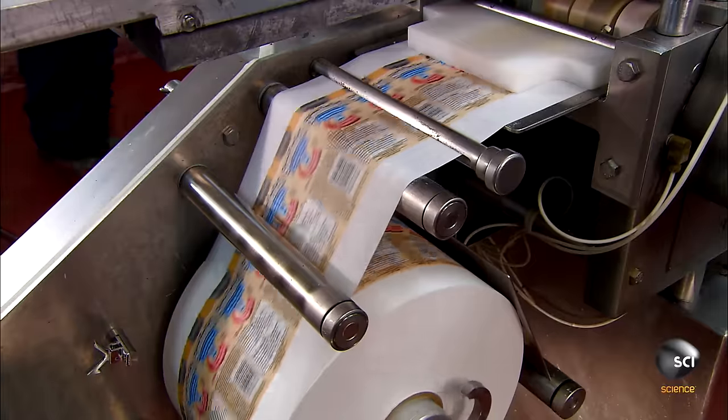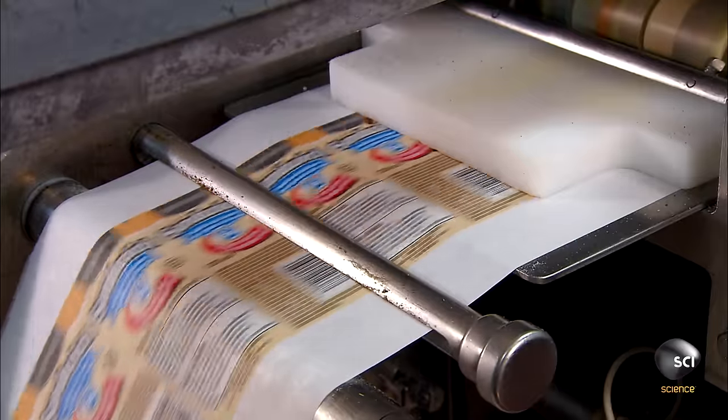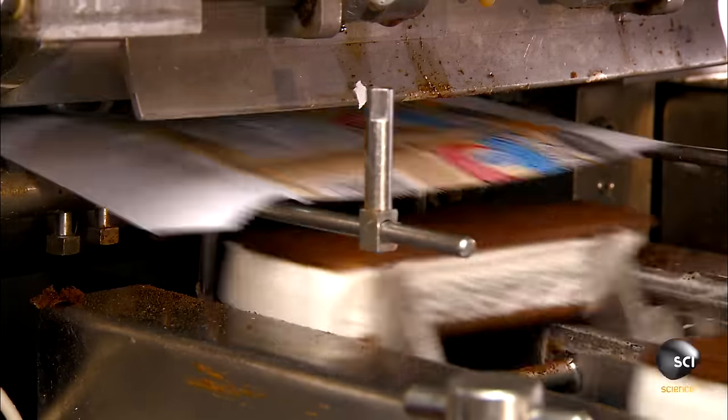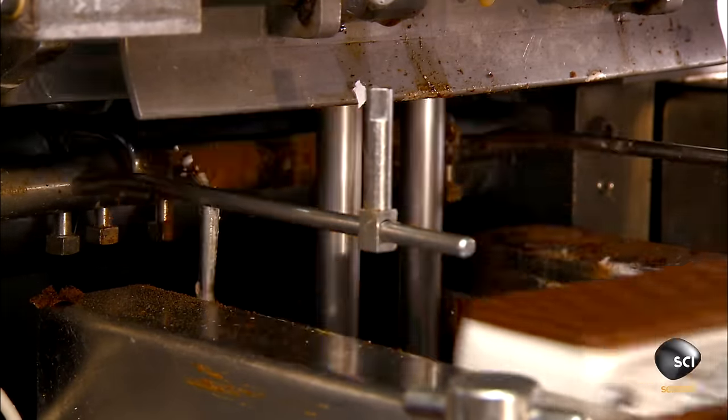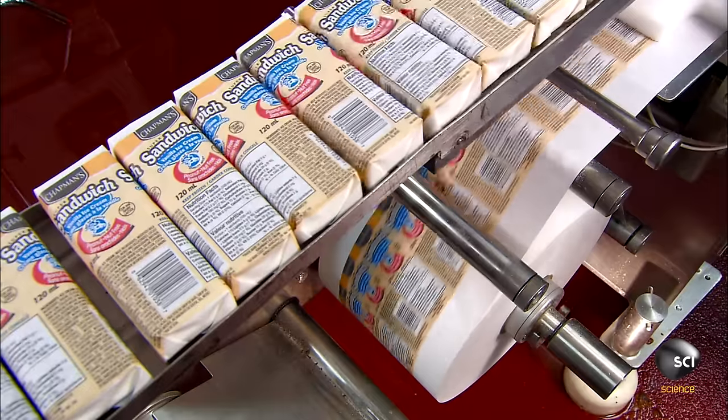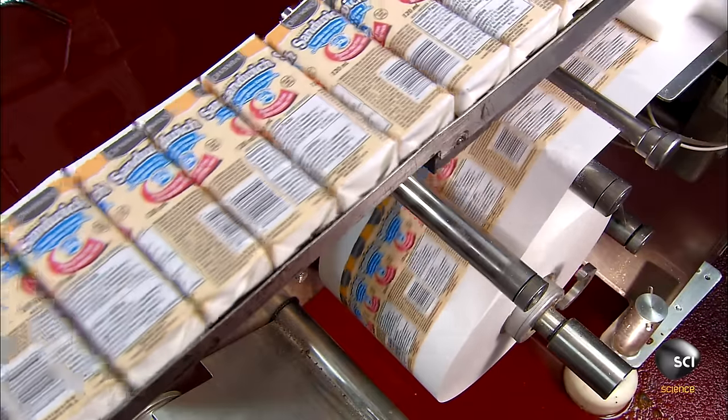As the sandwiches move on to packaging, the filling is still ice cold from the freezing phase, so there is no threat of meltdown. The packaging system raises each sandwich into a wrapper, then folds and tucks the ends.